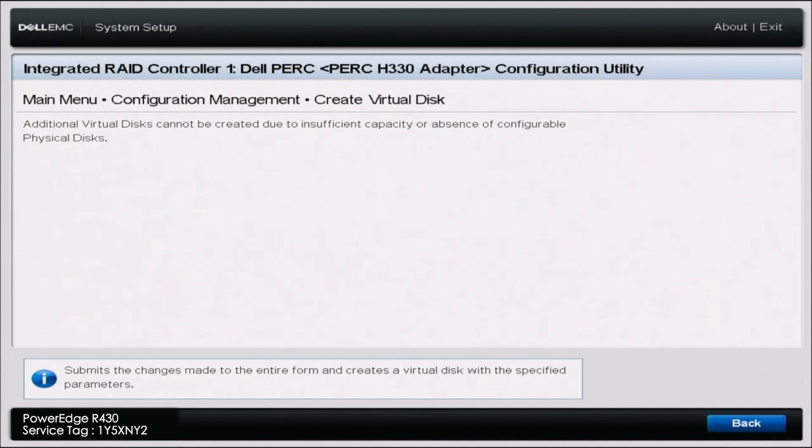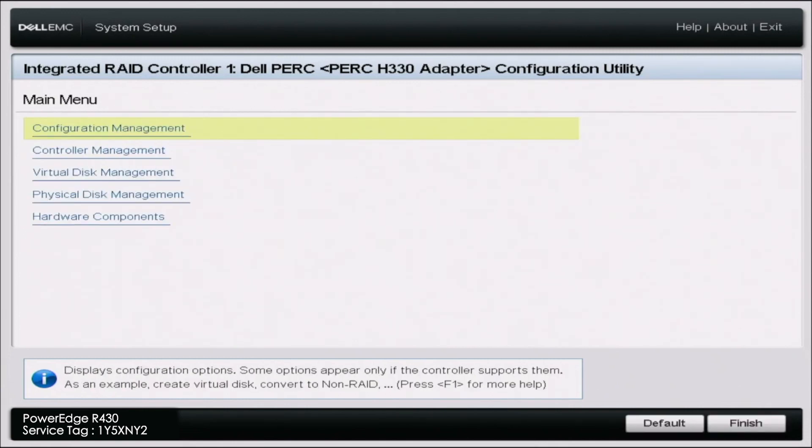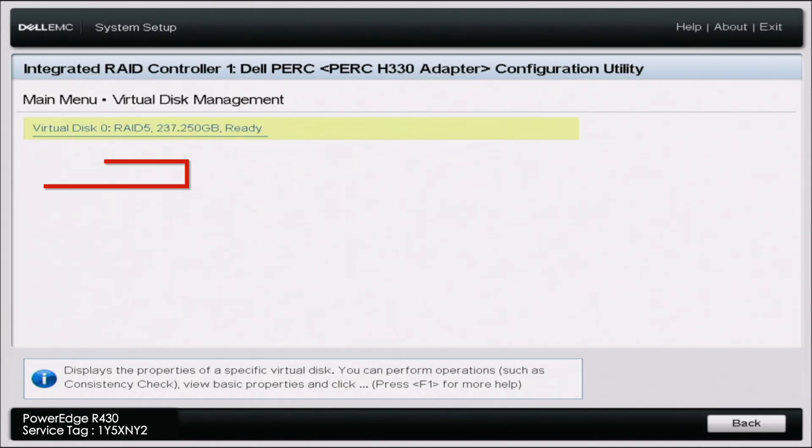What that was saying was: if you create this Virtual Disk, it will erase all the data that is on those drives. So if you are okay with erasing the data or those drives have no data at all, you're good to create the Virtual Disk. Once that is done loading, there is one step I like to take just to make sure everything was done properly and that creating the Virtual Disk did indeed work. Go back to the main menu and then go to Virtual Disk Management. Here you can see where it says Virtual Disk 0 RAID 5 — that's the RAID 5 array we just created.